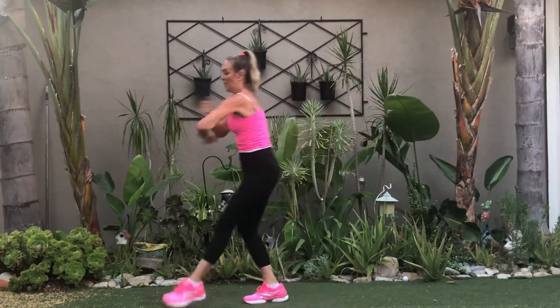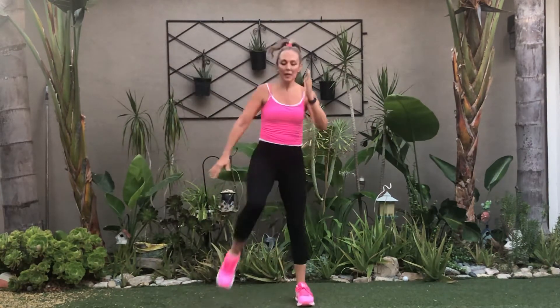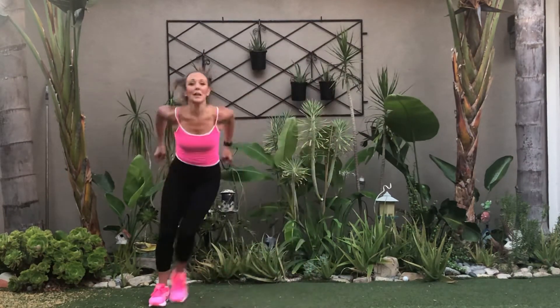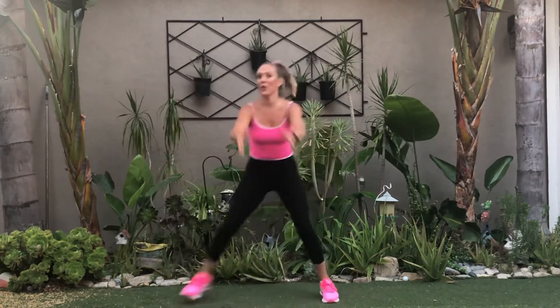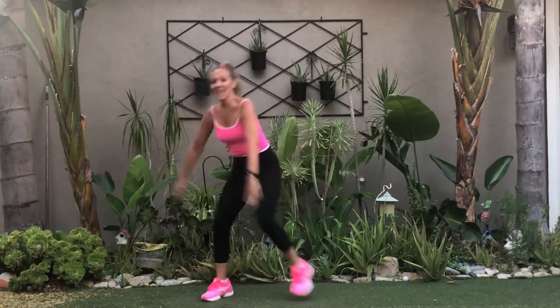Two more. One more. Let's squat — right leg up. Hips back, no knees past the toes. Side to side, here we go. We know the whole thing. Turn. Again — side to side, here we go.